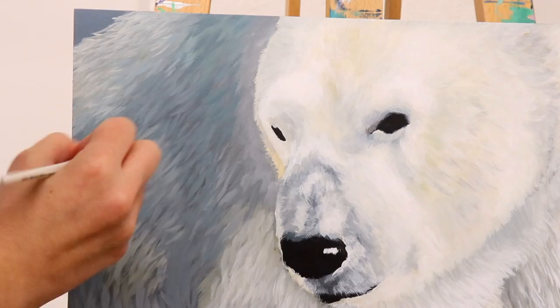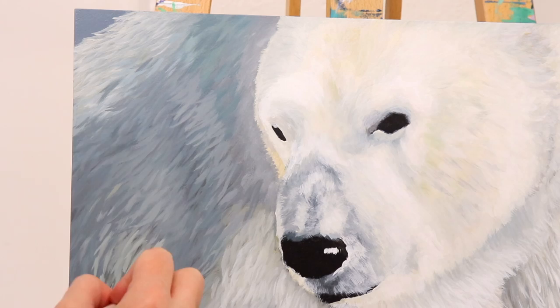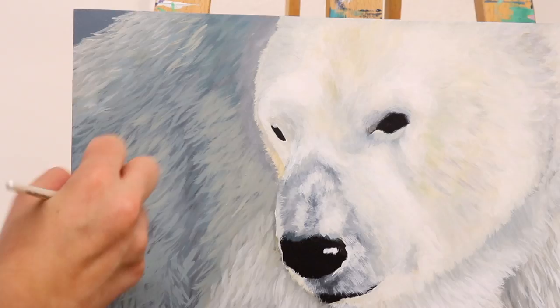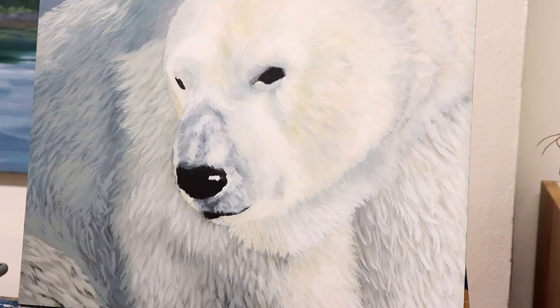There are a lot of really fun blue tones in this area. I thought it would create some really good contrast with the yellow tones of his head. Polar bears are just one of the most fascinating animals. Now we're zooming out and getting a more full-body view of our polar bear, and we are just going to continue building up those fur layers.